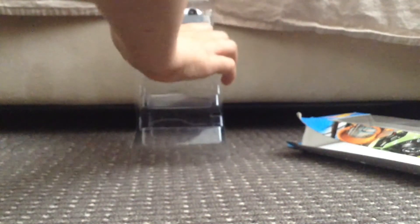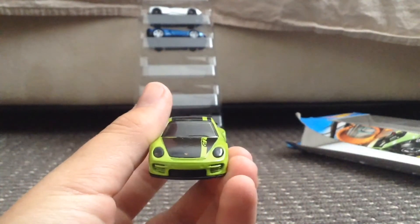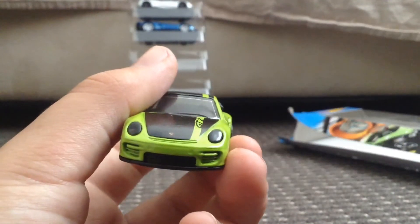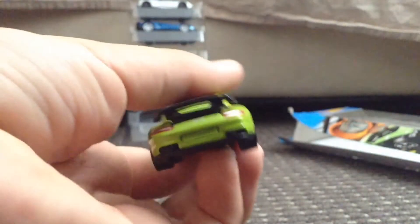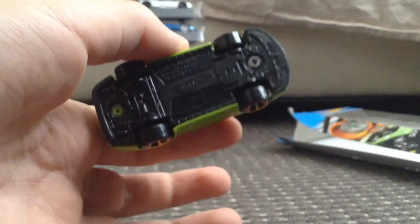This is a really nice car — I really like that GT2. I love this thing. Here's the front with the nice Porsche badge. Here's the side, the back and the rear lights, the other side, the top, and the base. Moving on.